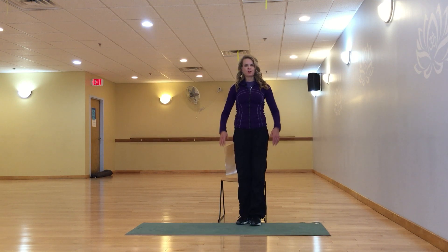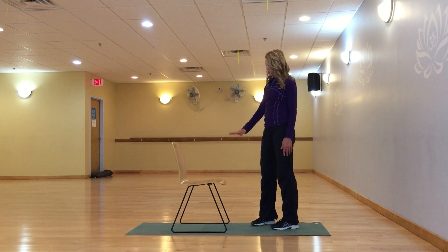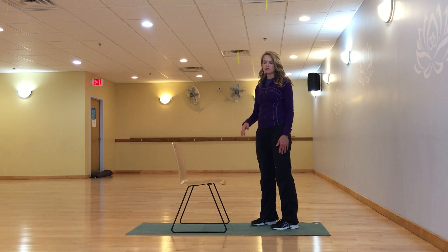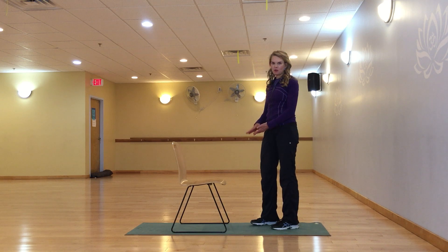Our next stretch is for the front of our hips, or hip flexors. You can use a chair — just make sure it doesn't have any wheels on it — or you can also use a staircase, which is easy for a lot of people. The staircase is especially great if you don't have the flexibility to get your knee up so high.